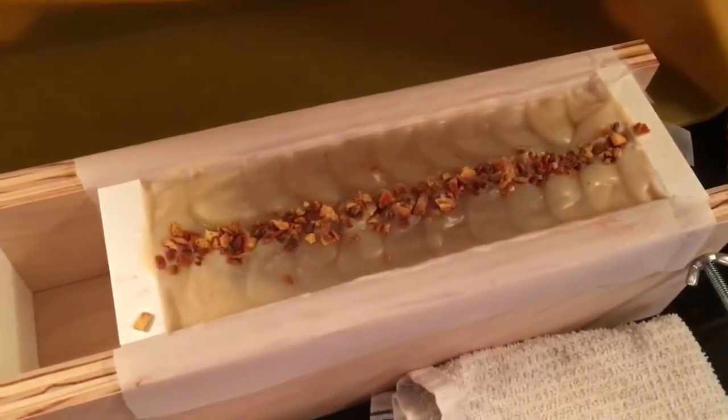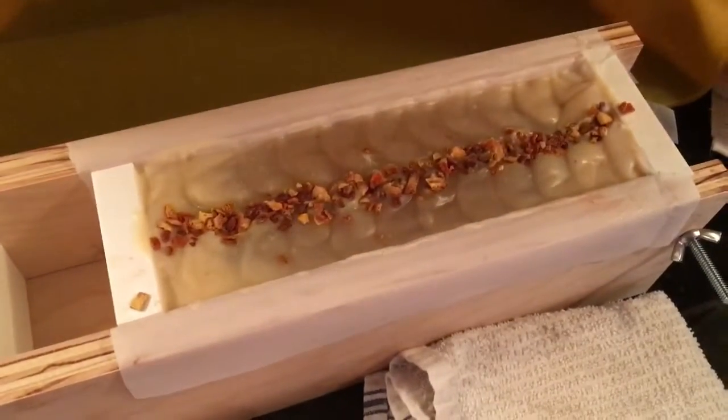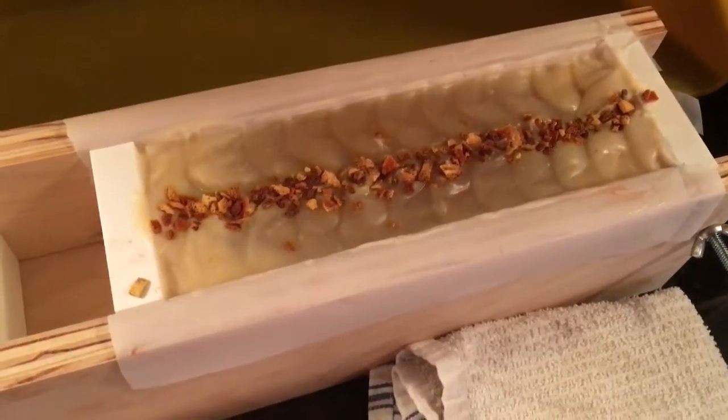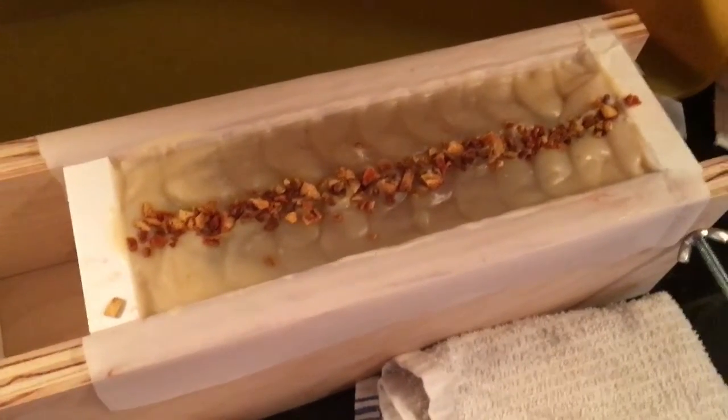I'll probably be doing some sort of review on this mold on the YouTube channel. That was the rest of my day yesterday — I went to bed and passed out pretty quickly after doing this.